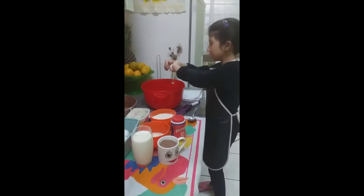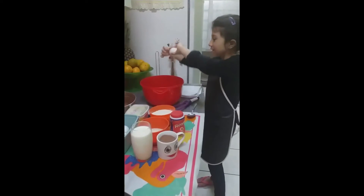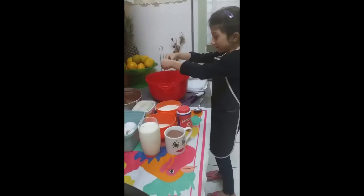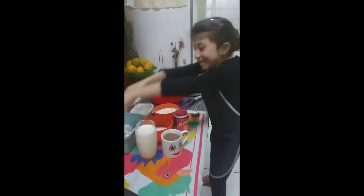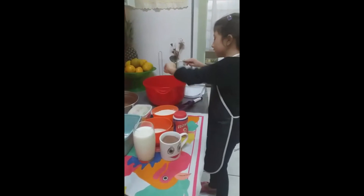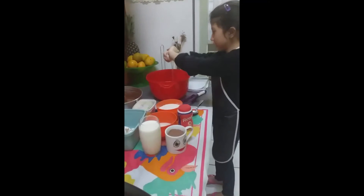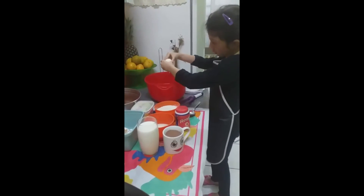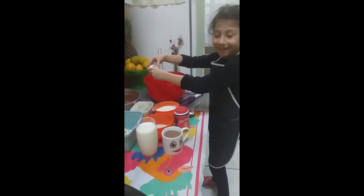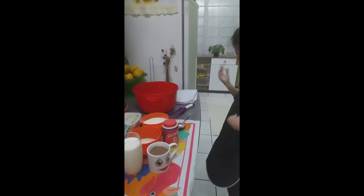Vou colocar aqui. É bonito de olhar quando está escorrendo, mas é difícil de quebrar. Olha o que aconteceu com a minha mão. Que nojo. É bonito de escorrer, não é? Vamos abrir mais forte. Não deixa explodir agora, porque esse branco... não ficou mas explodiu.